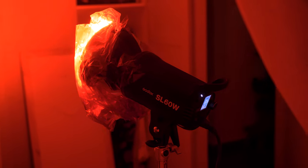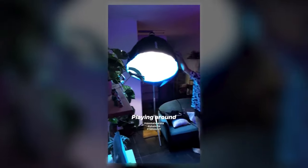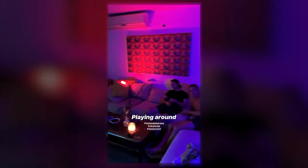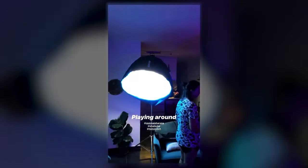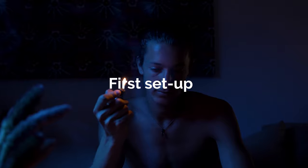With that out of the way, let's start breaking down the first lighting setup. As a side note, we actually shot this whole video in our apartment around midnight and woke up to a pretty angry letter from our neighbors downstairs. So if you're going to film something in your apartment, please make sure you're better neighbors than we are. But anyways, onto some lighting.